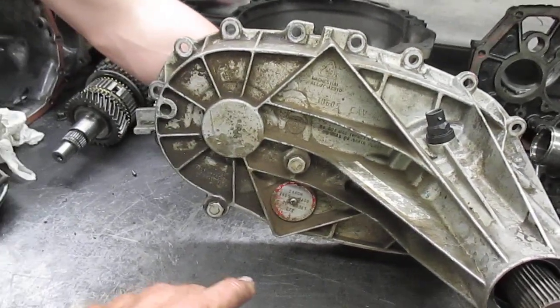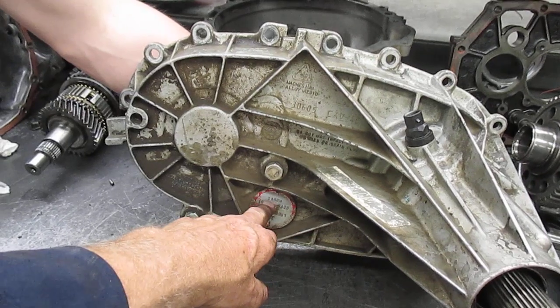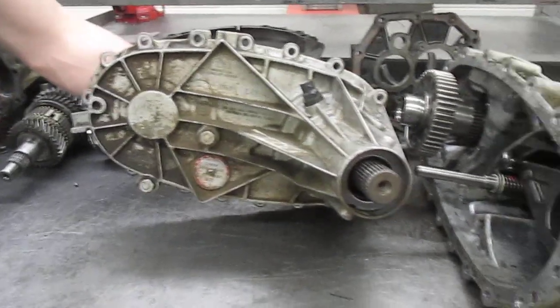We're working on a transfer case, 246, new process. This came out with a 1500 Chevy Silverado, around 2001 era.